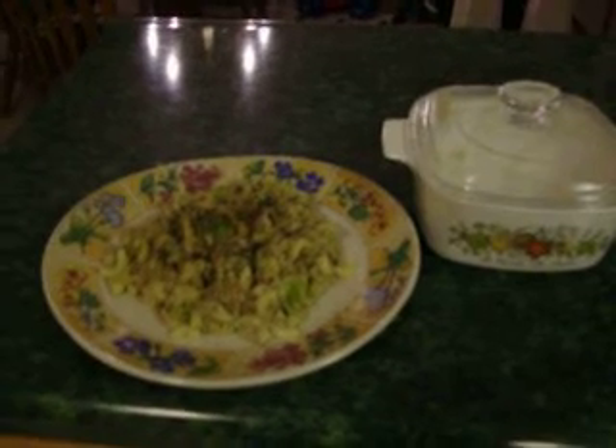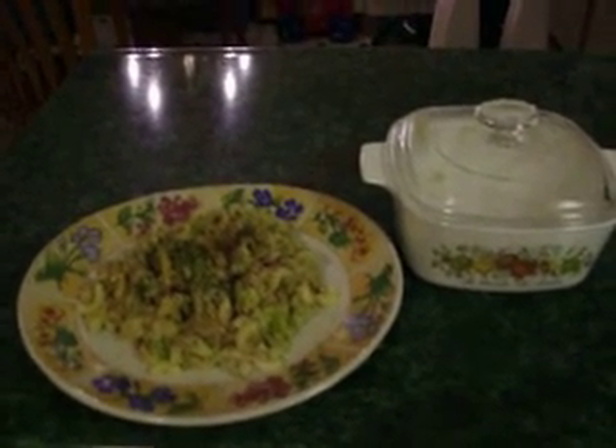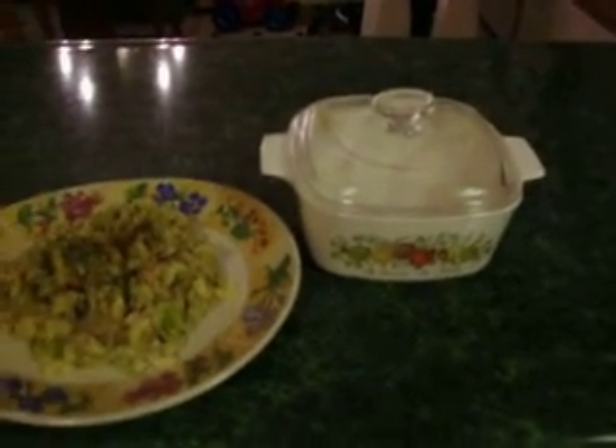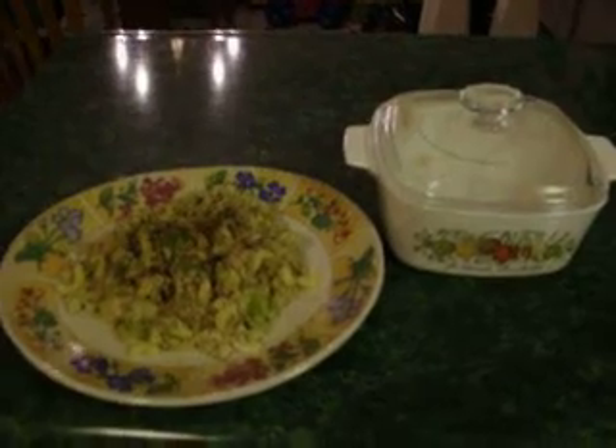What I made today is some pasta in the microwave. Check out why I have a casserole dish over there in my how to cook pasta in the microwave video — small pasta.